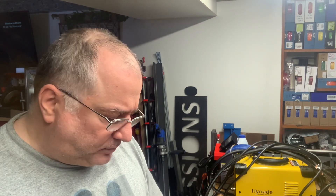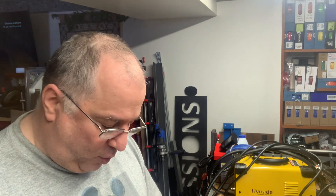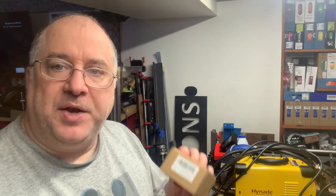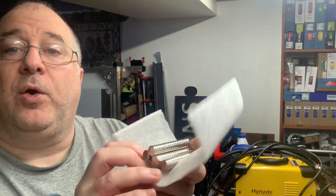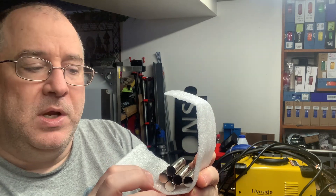So I purchased some readily available, affordable strong neodymium magnets from Amazon.com — I'll link them in the description. They are very powerful, round, about 12 millimeters in diameter and a little bit less than 3 millimeters thick.